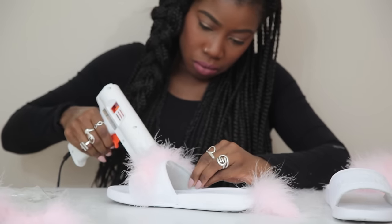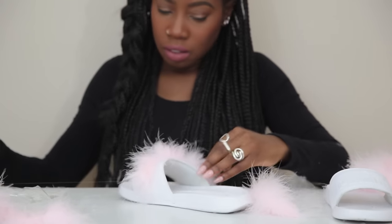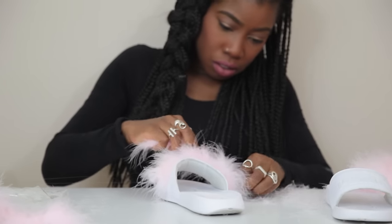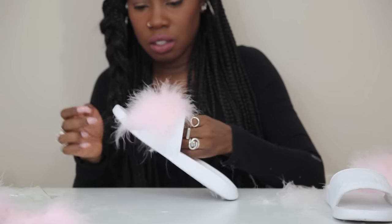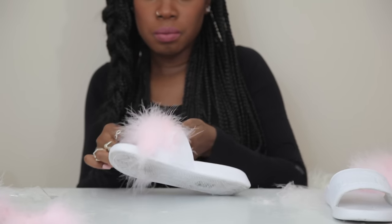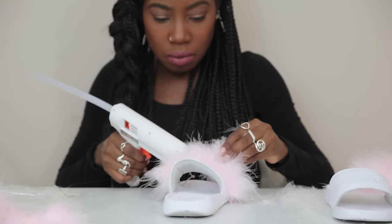When gluing, you want to glue at least halfway and then place the boa, then glue the rest of the way and press it firmly down. You don't want to glue the whole thing and then have to go back and place the boa — it gets really messy. Like I mentioned, there's going to be feathers everywhere and they're gonna get stuck in the glue, so you're trying to minimize the mess and the amount of feathers that get stuck literally everywhere.